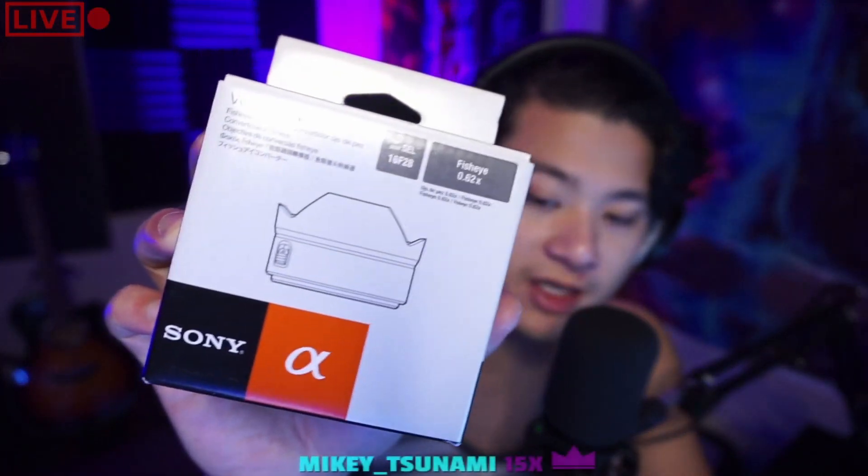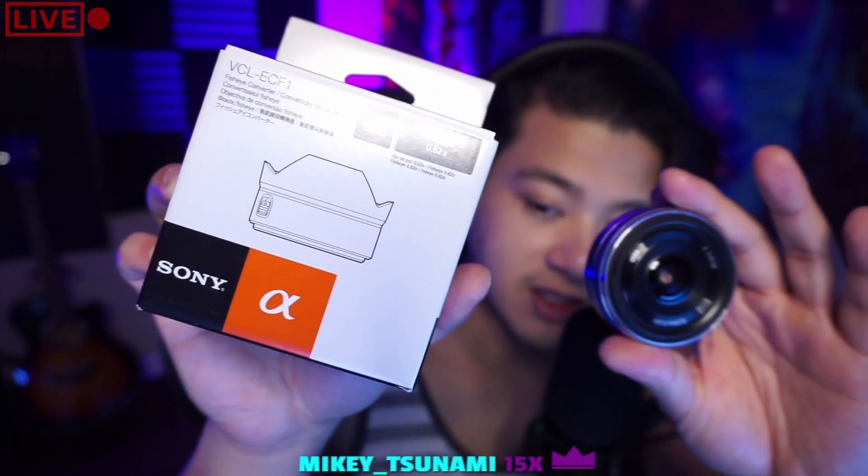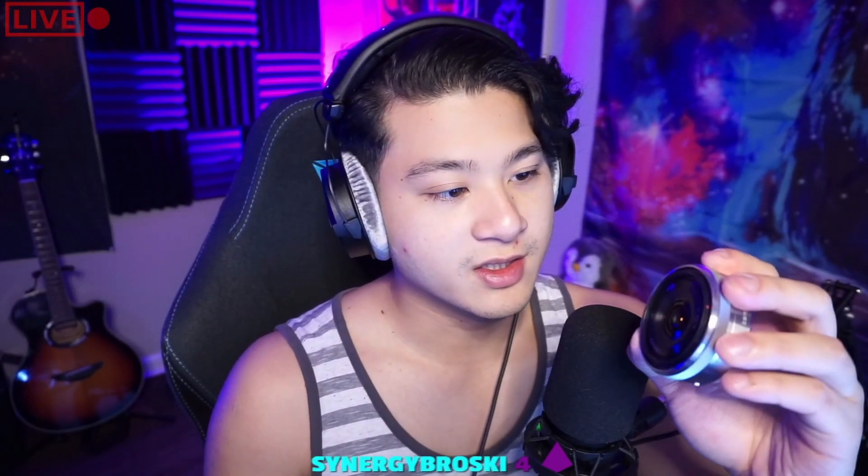The guy gave me a box for it as well. It is the Sony VCL-ECF1 fisheye converter. This one is specifically made for this lens, so if you're getting this fisheye lens it has to be with this one because it's specifically made for it. Let's put it on and see how it looks.